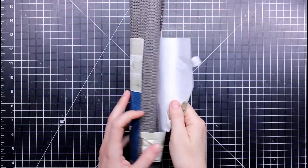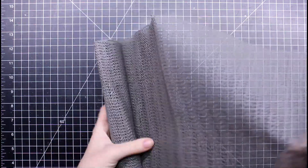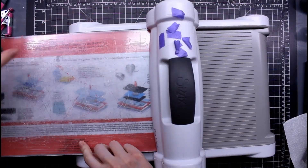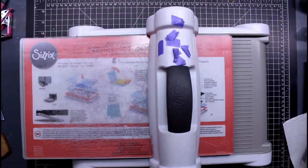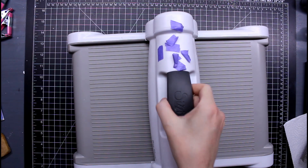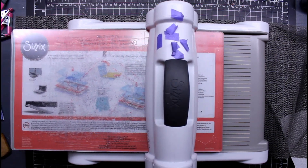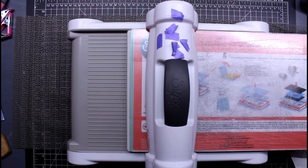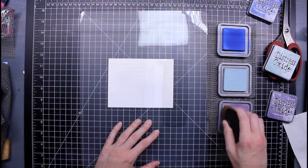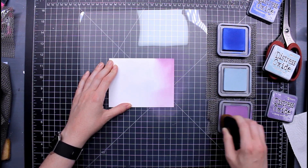I picked up some shelf liner because when I use my manual die-cutting machine it slides all over the place and drives me crazy. I put it under the machine to see if it would help. Here's the demo without holding the handle — it slides everywhere. Now on the shelf liner, without holding the handle — it doesn't move at all. I said, where have you been all my life, shelf liner!